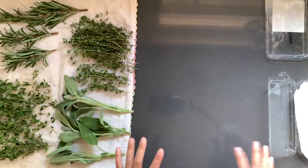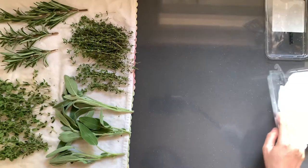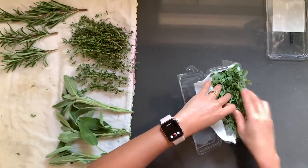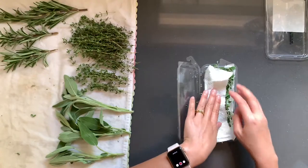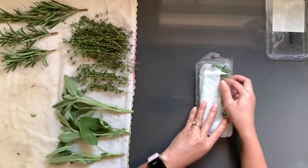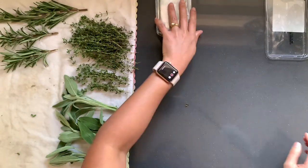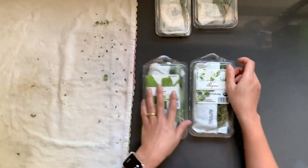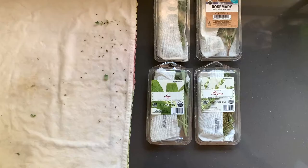Now that the herbs are dry, we can put them in their containers, starting with the oregano. These should keep in your fridge for five to seven days. That's how you wash and store hard herbs. I encourage y'all to forage for oregano, rosemary, sage, and thyme in your grocery store.